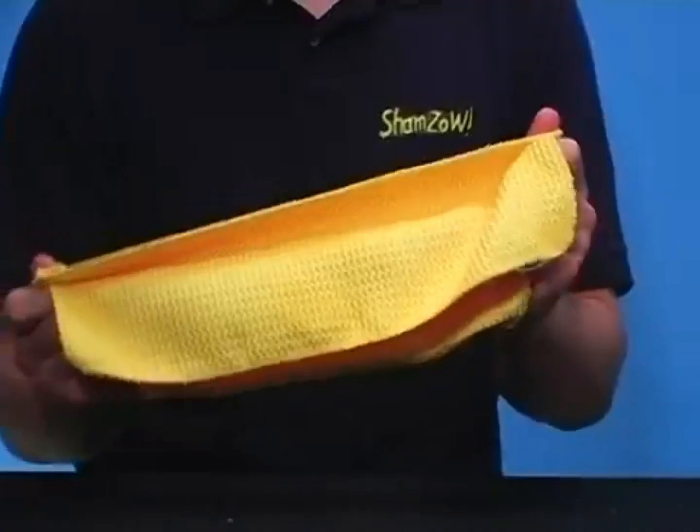Hey, cockbag! Vance here with ShamZao. You love it so much, your girlfriend will be screaming ShamZao every time he uses his towel. Just look at this. This thing, this shit's amazing. This is like a fucking washcloth or something. It just sells itself.